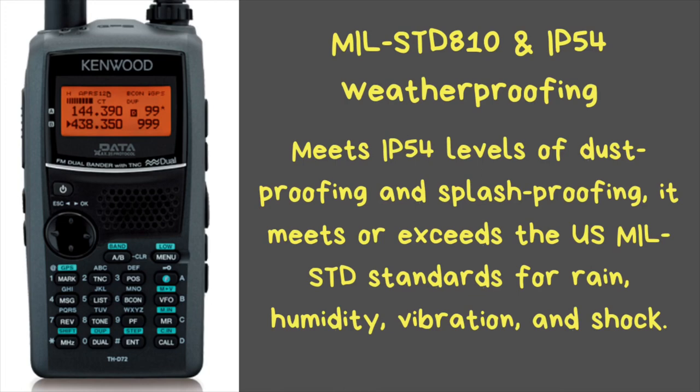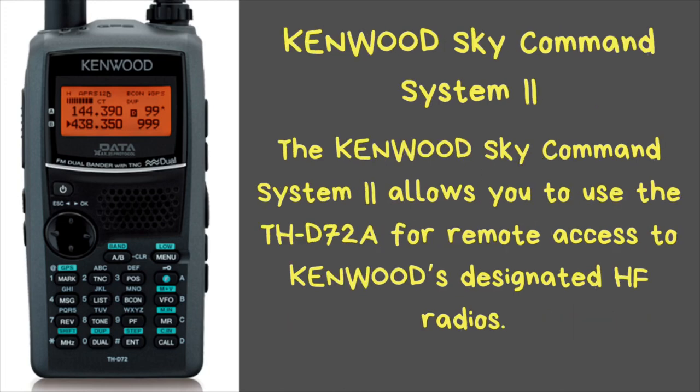This radio also offers the Kenwood Sky Command System. When used in conjunction with, say, a TM-710G or D710G, you can hook that radio up to your HF radio and use the D72A to change frequency, power settings, and a whole slew of features. The HF radio audio will be retransmitted onto a 2-meter frequency so you can both listen and talk on HF from your HT away from your HF station. This is a very common feature in Kenwood radios — even the T733 seen in the background has Sky Command built in.